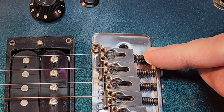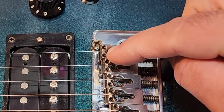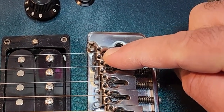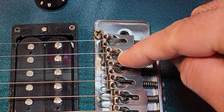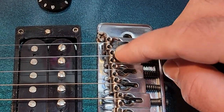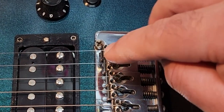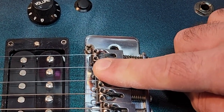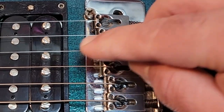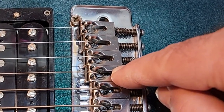The high E is the least amount of pressure because it's the thinnest possible string, so it's going to be the closest to the true 25 and a half inch scale length. The B string is a slightly bigger gauge, which means a slight amount more pressure to fret a note, which means intonation needs to be adjusted back. Moving it back makes the fretted note flatter. Then you move on to the G string — that's the farthest back of those three.